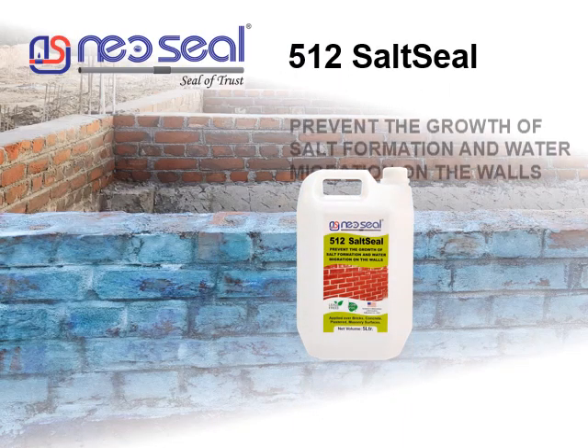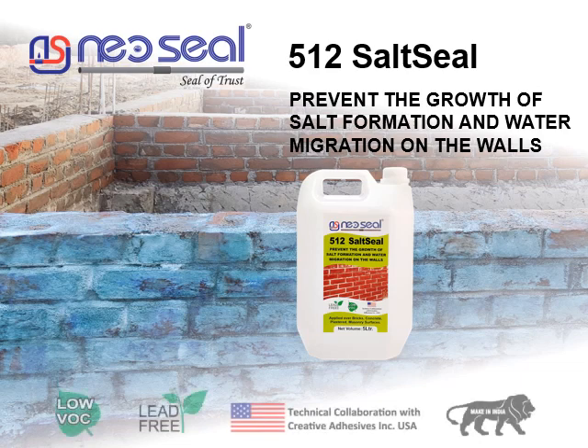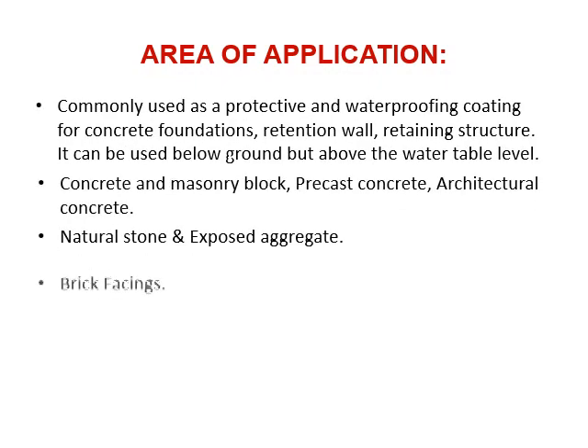Neo Seal 512 Salt Seal prevents the growth of salt formation and water migration on walls. It is commonly used as a protective and waterproofing coating for concrete foundations, retaining walls, and retaining structures. It can be used below ground but above the water table level, on concrete and masonry block, precast concrete, architectural concrete, natural stone, and exposed aggregate.